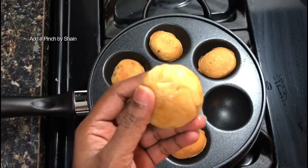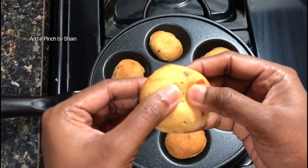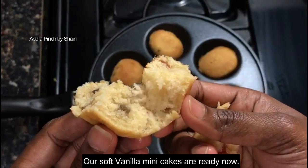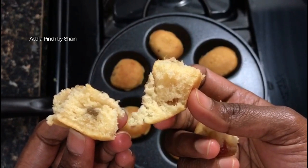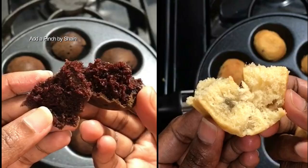Vanilla cake is ready. Now we have to make the texture of the margarine. It will be soft. Now I have two eggless cakes. I have to use the butter and use the texture of the margarine.